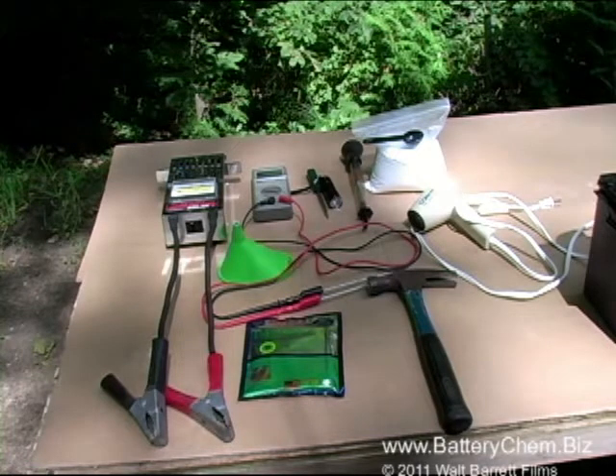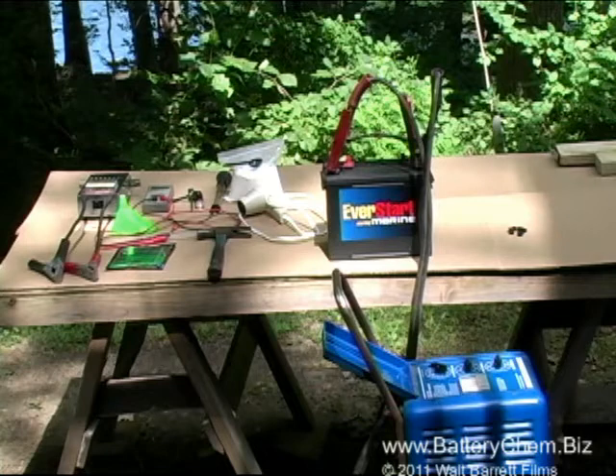This is an overview of all the equipment we use to do this battery. You'll notice we are showing both bulk Battery Chem and pouch Battery Chem.